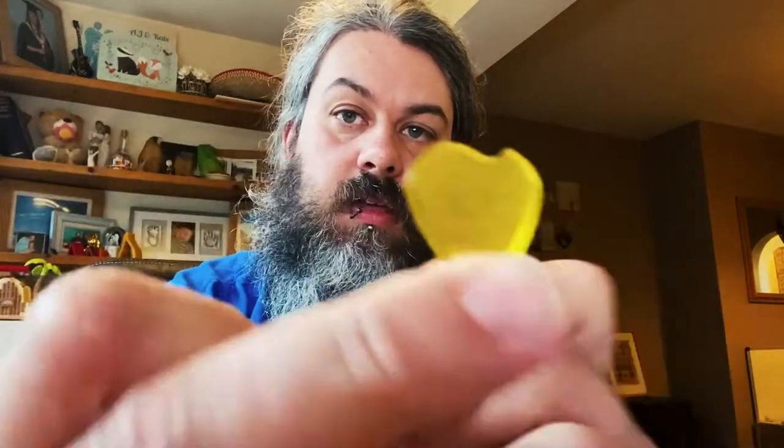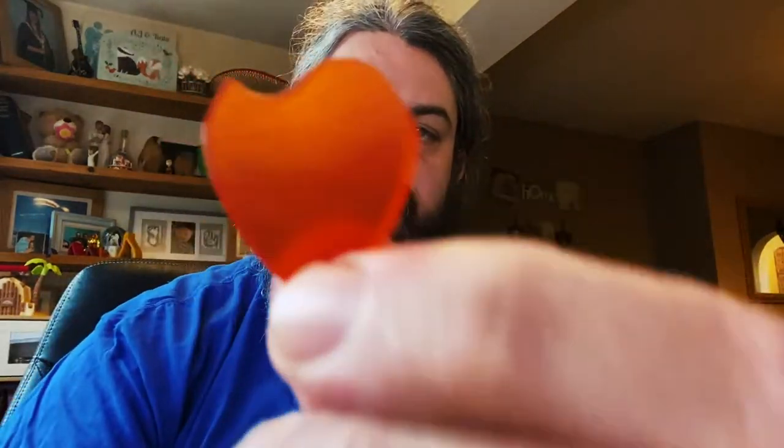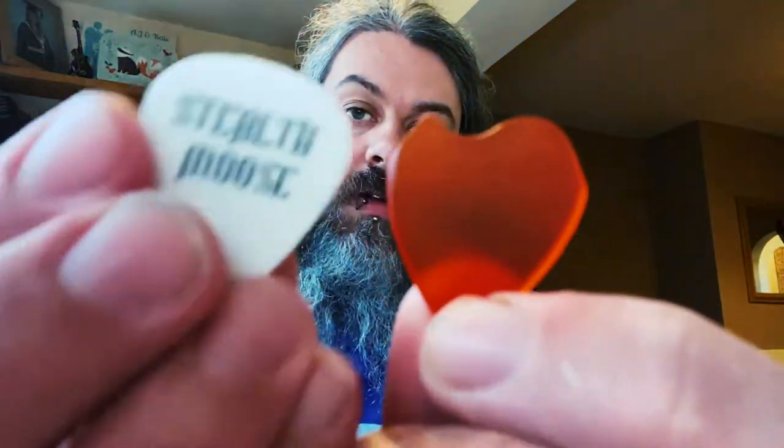But the guys over at Arcanum Plectra — I'm totally sorry if I brutalized your name, dude — were cool enough to send me these over, which is their Rogue and Cleric models. For me, that's based off a Jazz 3 sort of size, quite small, quite thick, and this is really similar in size to standard Dunlop, as you can probably see.